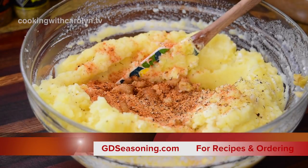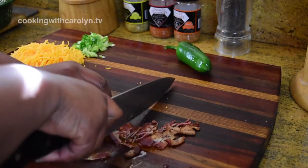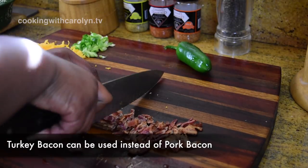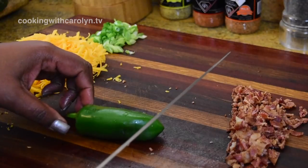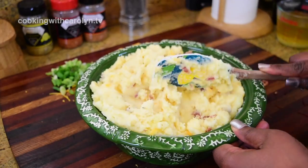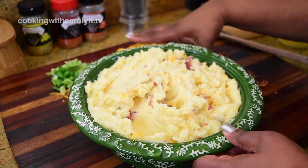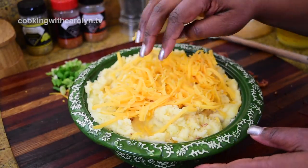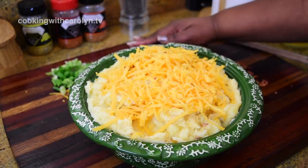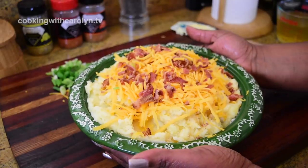For exact measurements to all three recipes, check out GDseasoning.com — the link will be in the description below and pinned in the comments. I've got lots of cooked bacon, cheese, green onions, and a jalapeño I considered adding but left out. I stirred half the ingredients into the potatoes, topped with the leftover cheese and bacon, and reserved the onions for after baking. I put the potatoes in a 400-degree oven until hot through and the cheese was nicely melted — about 15 to 20 minutes.